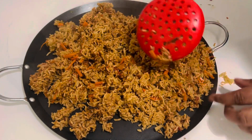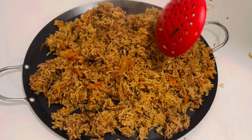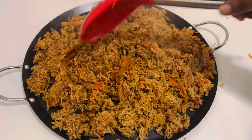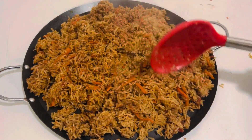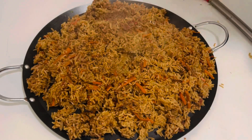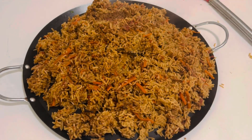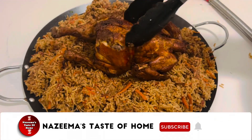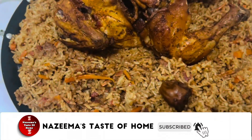To be exact, this Qabsa recipe is by far one of my all-time favorite rice dishes. I have already shared the chicken pieces Qabsa rice, but this is a whole chicken Qabsa rice. I hope you will enjoy the recipe.